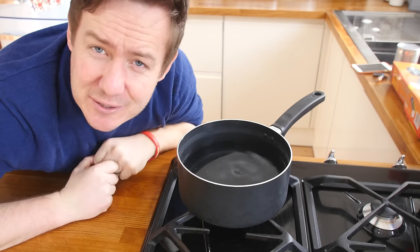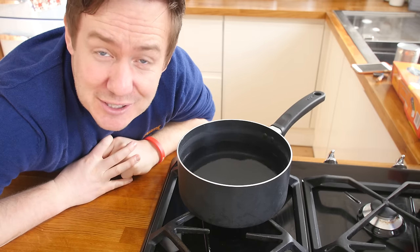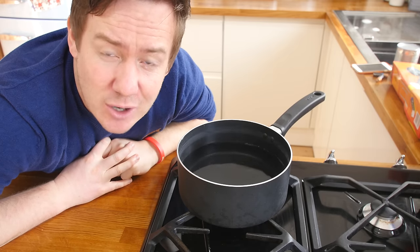Quite a bit of this video today randomly is going to need boiling water to cook certain foods, so we are just getting a little pan on the go.